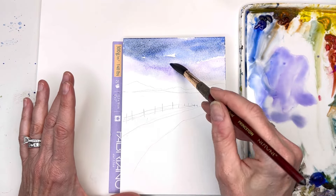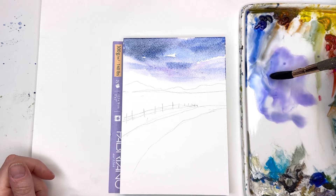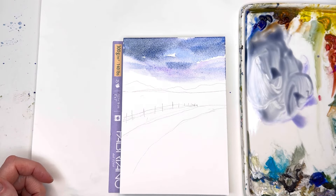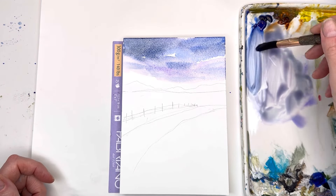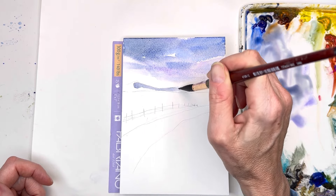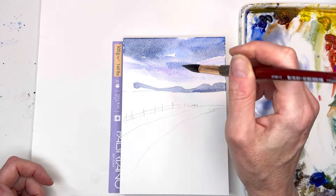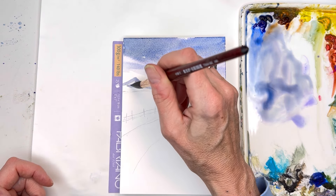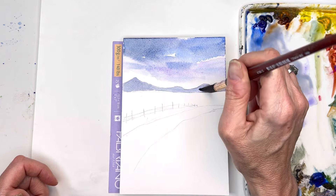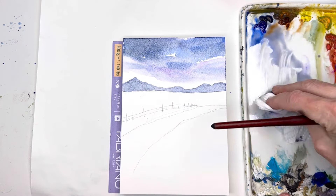I'm going to mix ultramarine blue with burnt sienna to make a nice bluish gray, mountainish color. If you want, add some more pink to make it more purple-blue. We're going to put that little mountain in here — not too dark. Whatever way you'd make it mountain-shaped, more pointy, a bunch of little ones. Keep it simple, just going across, and we're done with our purple and blue tones.